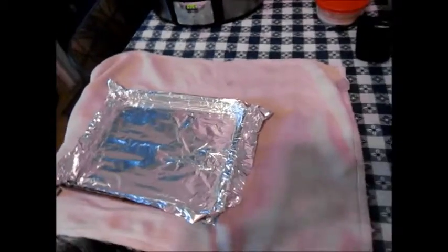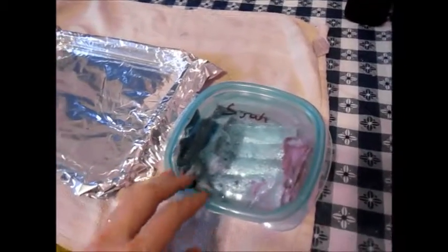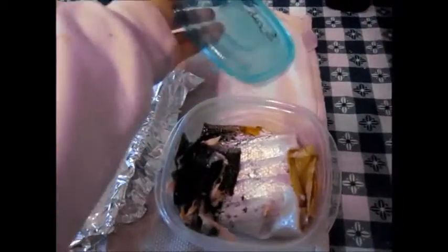I didn't even tell you what we're making today. Today we are making fish crackers — you can leave right now if you don't like fish, because I love fish. And this is salmon skins.